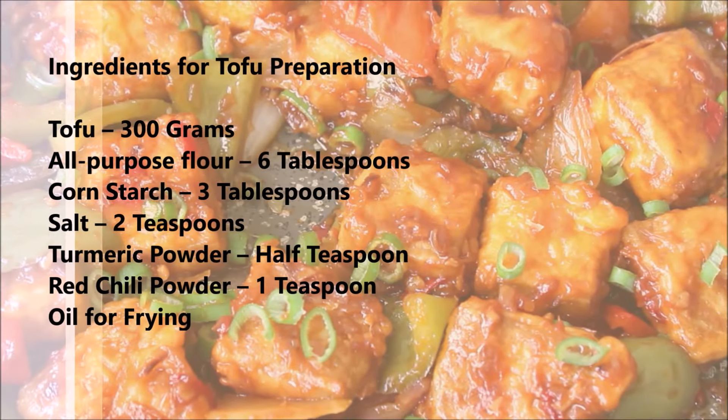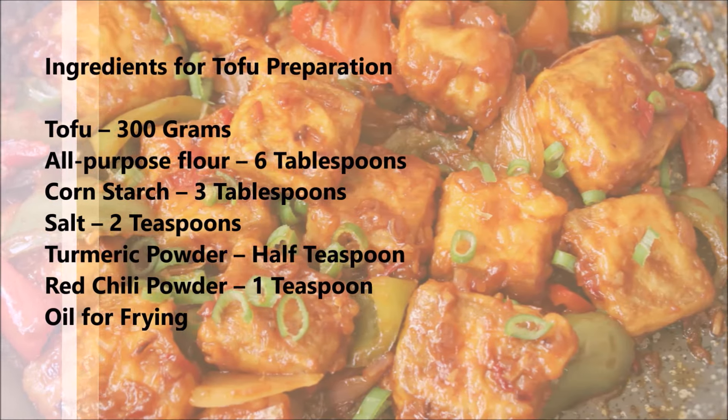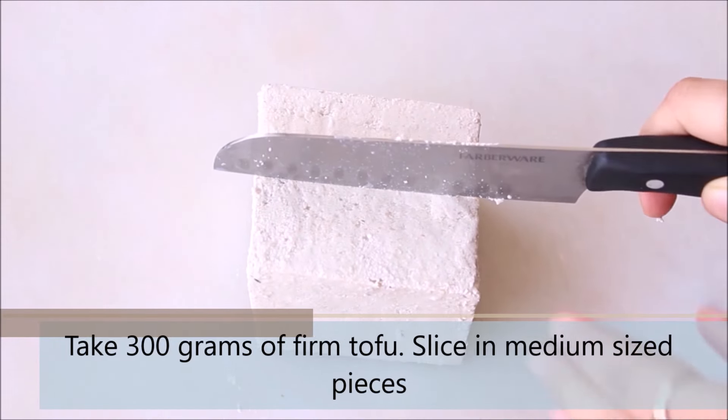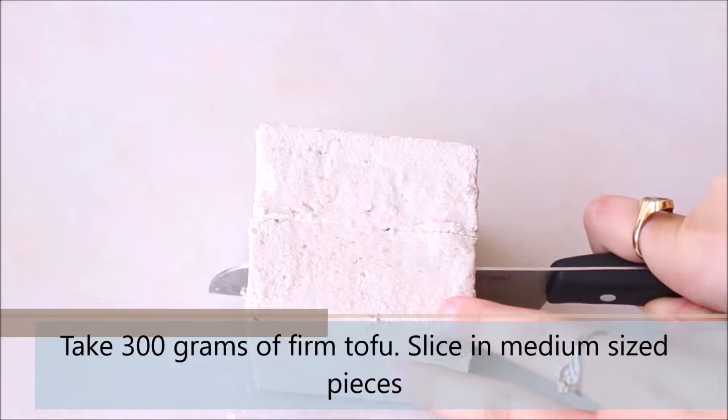We will start by prepping the tofu and these are the list of ingredients we would need. I have also listed them in the description section. So we will take around 300 grams of firm tofu and I am going to slice it.